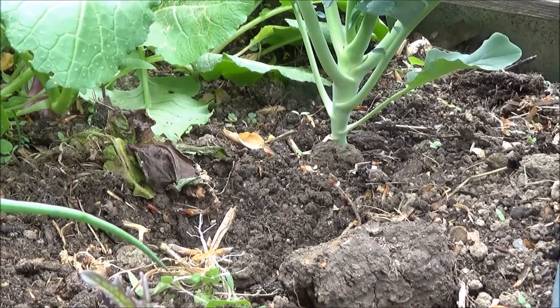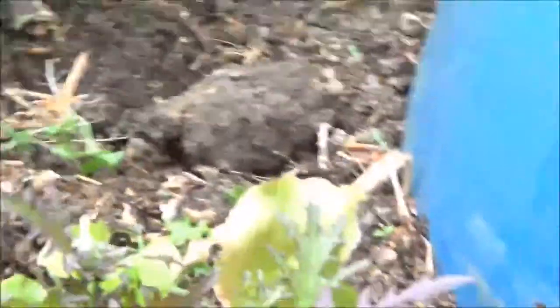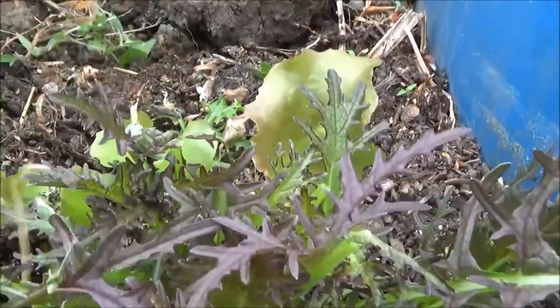I'm just getting rid of some of these sunberries — I've got sunberries growing everywhere. On these mustard leaves here, things are looking pretty nice — not a lot wrong with them. I'll show you the other bed.